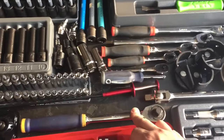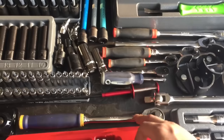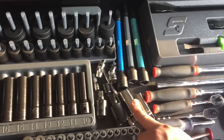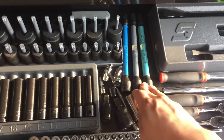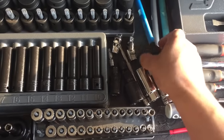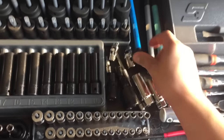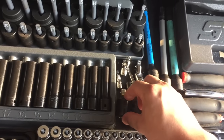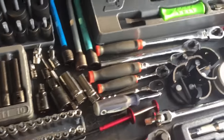The half inch Carlisle ratchet. I only have one half inch now — the Matko's on the way. The lockable swivel head. Snap-on spark plug socket, Snap-on torque sticks — I think this goes from 140 down to 80. I got my 3/8 swivel, my quarter inch swivel, and a couple impact swivels. Don't really use those.